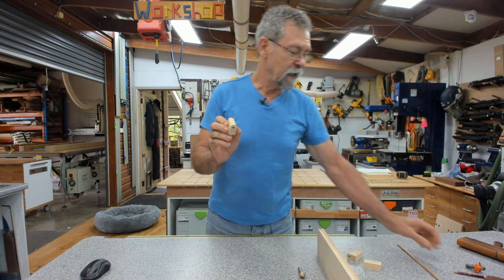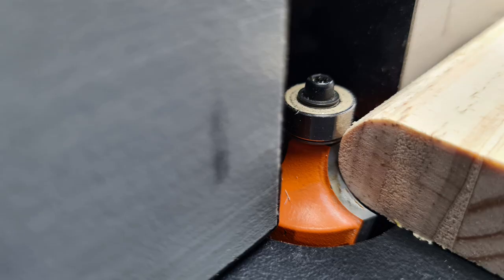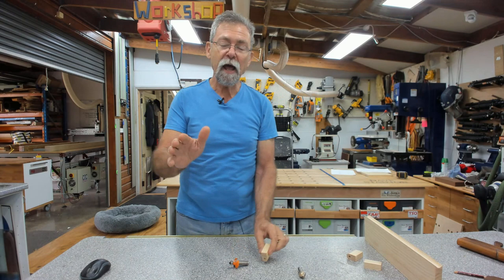We create the round, and how I created the round was I used a 3/8 round-over cutter. I ran it through the router table on one side, then turned the piece over and ran it through on the other side. I spent a little bit of time adjusting it, with my hollow there waiting, and I could just keep popping them in and checking until I had a perfect match.